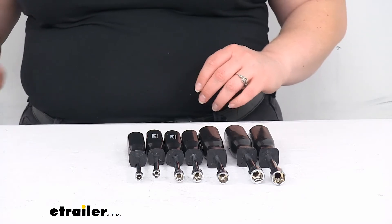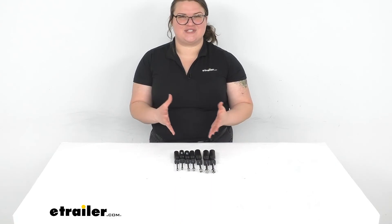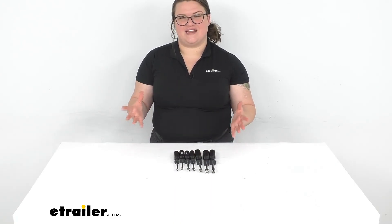There is also a metric set of nut drivers available here at eTrailer.com, so if you want a complementary set for both metric and SAE, I'd suggest getting that one. You can also find a whole bunch of other tools, accessories, parts, and things for your vehicles, RVs, boats, and more. Be sure to check them out, and thanks for watching.